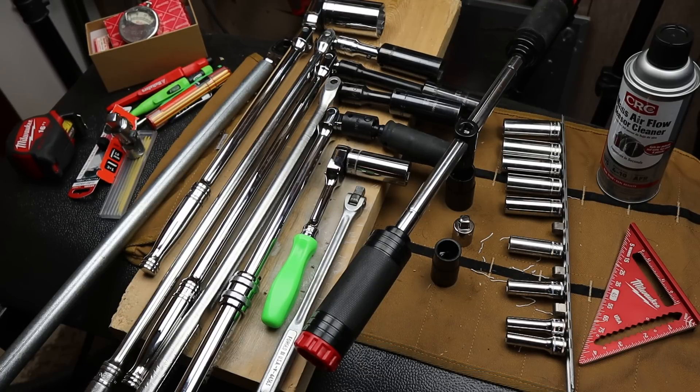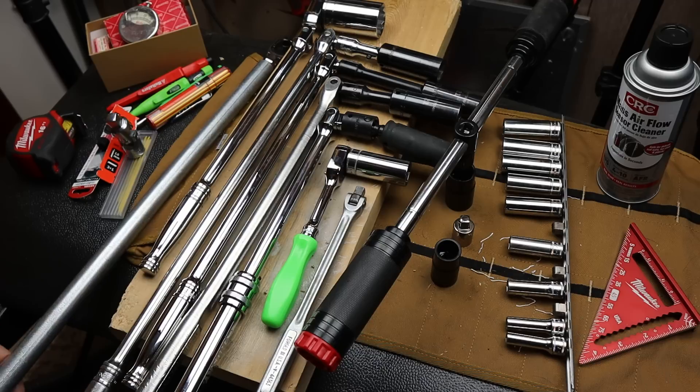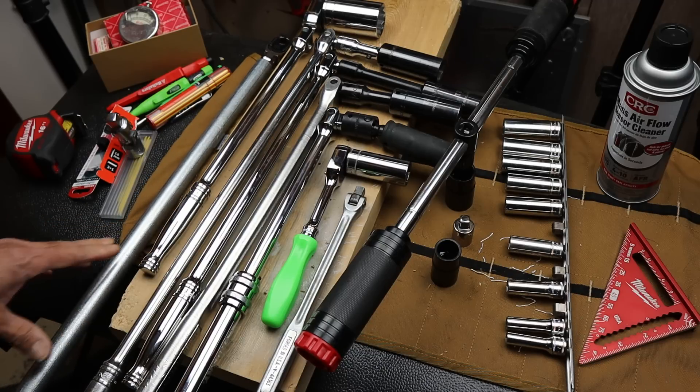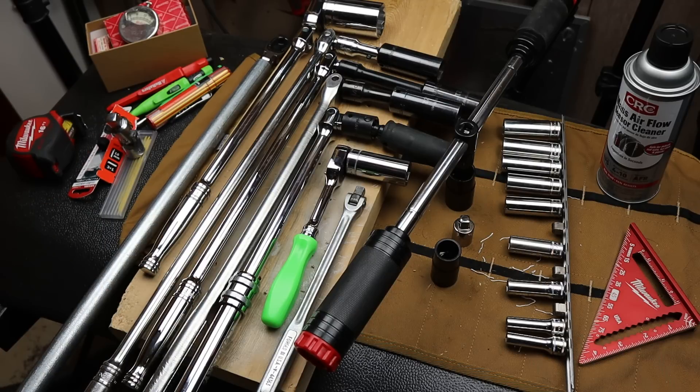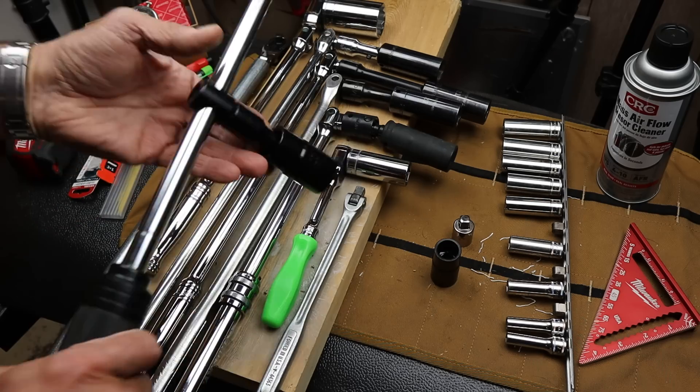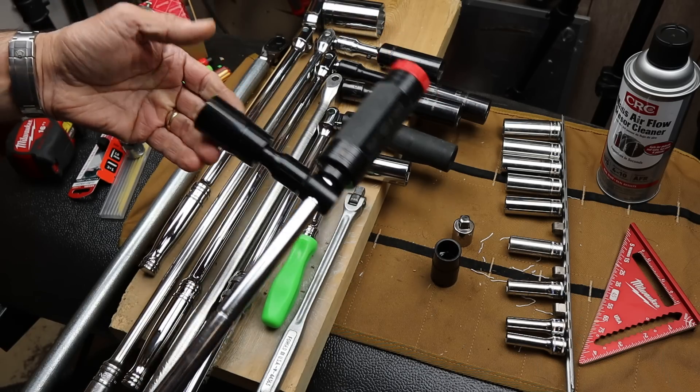Howdy folks, Doc here with Last Best Tool. Today let's talk lug nut wrenches. Every vehicle should come with one, and generally it's the bare minimum as far as leverage and fit — generally inexpensive stamped or forged steel. There are all kinds of gimmicky, although some do work well, different kinds of aftermarket lug nut wrenches.